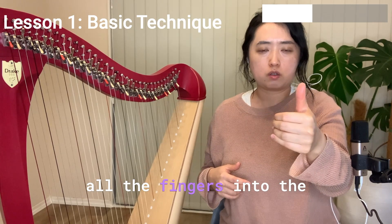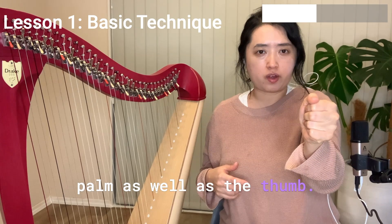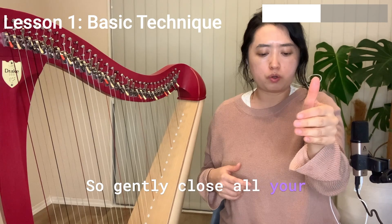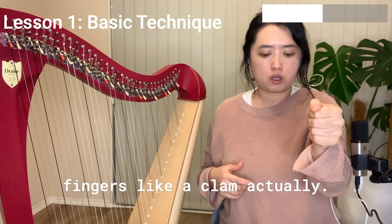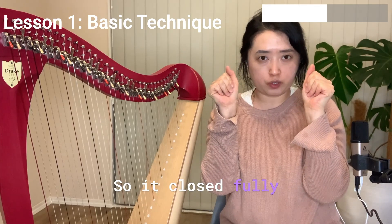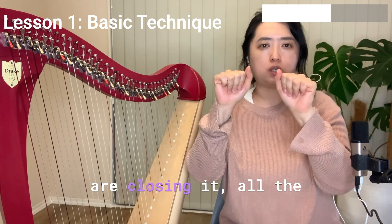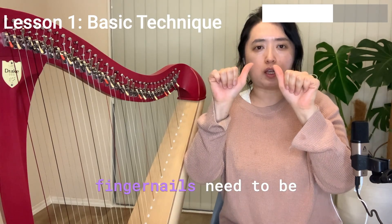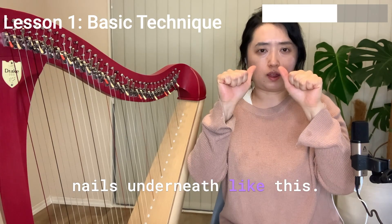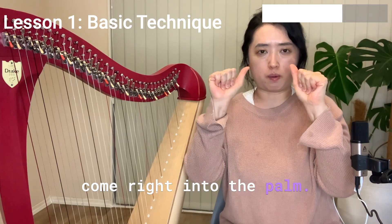When we close, we close all the fingers into the palm as well as the thumb — gently, like a clam, closing fully into the palm. Be careful: all the fingernails need to be shown, so don't curl your nails underneath. Make sure all the fingers are flat and come right into the palm.